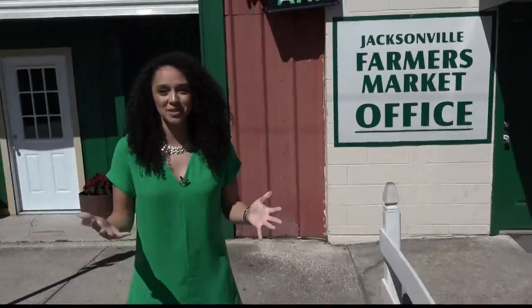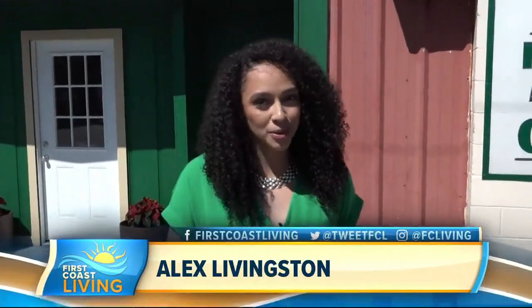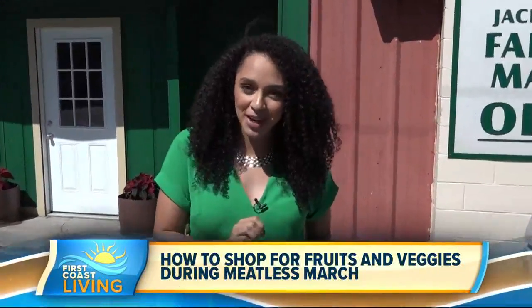So as you know, I'm doing Meatless March, and it's so exciting. I'm one week down, three more to go. When it comes to shopping for vegetables and fruits, it can get a little bit overwhelming. So today we're at the Jacksonville Farmer's Market, and we're going to find our friend and dietician Jenna Braddock, and she's going to help us out.